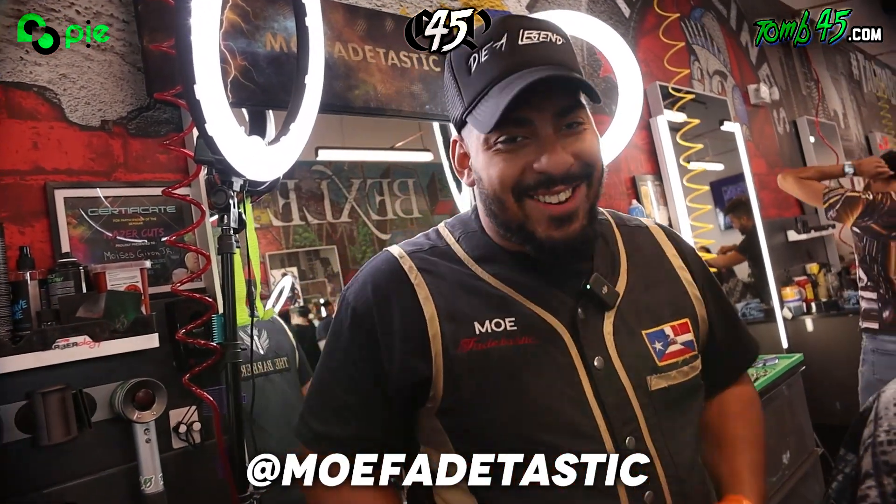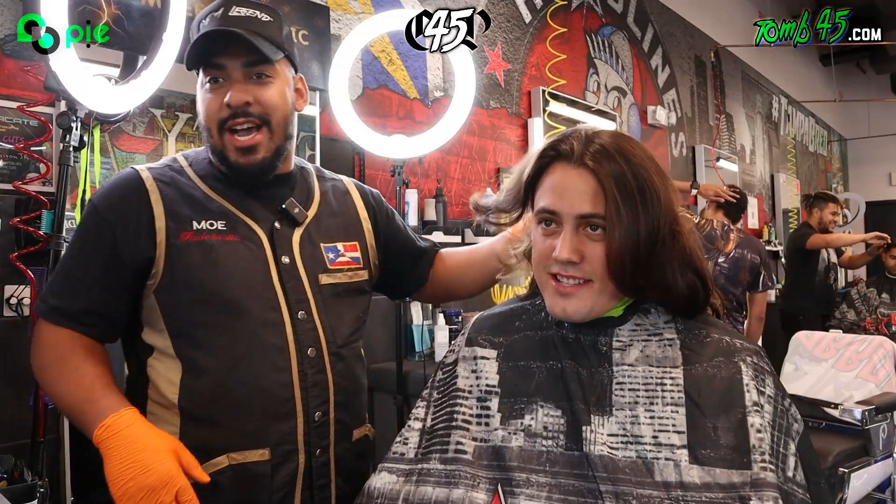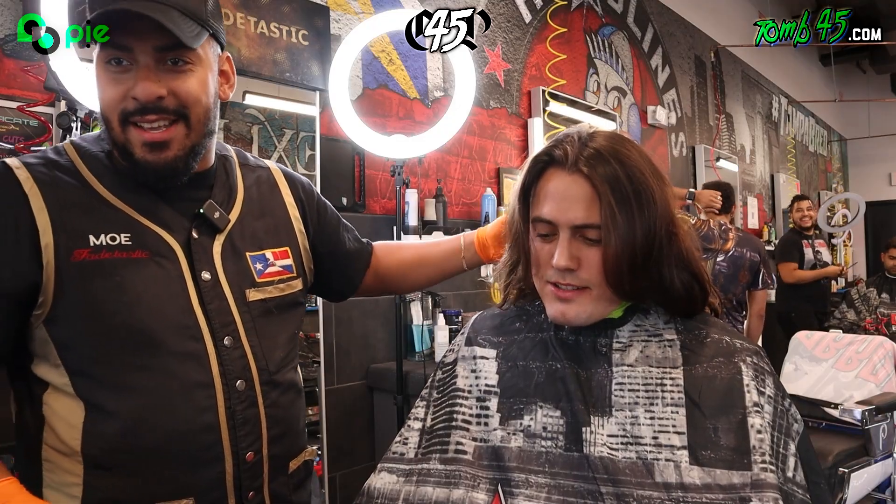All right, y'all. So it's y'all boy MoFaytastic. Y'all already know. Hey, my boy's about to chop his hair off. It's a wrap. That's it. He's tired of the summer.